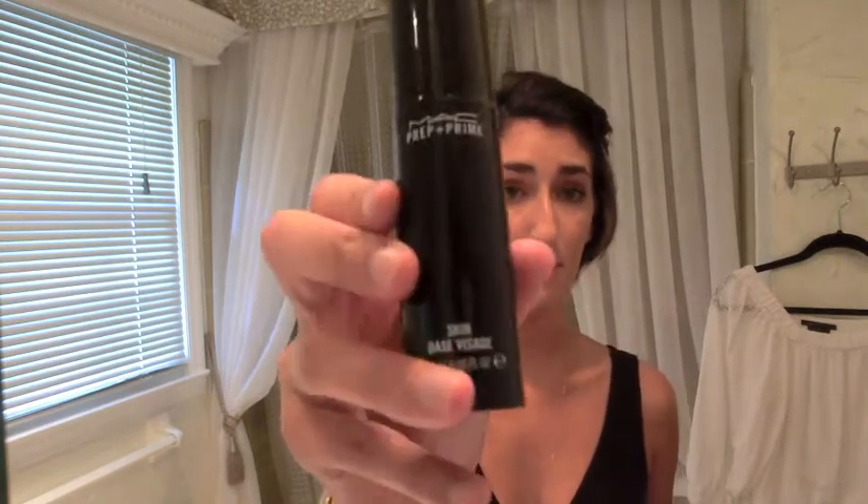The first step in any process when it comes to your face makeup is a primer. I always recommend that you use a primer. I'm using MAC Prep and Prime — I use this every day and it's pretty great. I have that on now and I'm going to cover up some blemishes using Smashbox's High Definition Concealer.